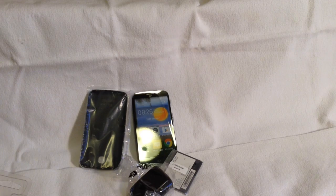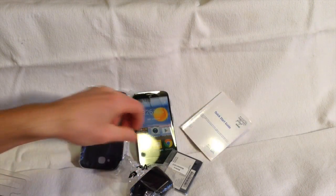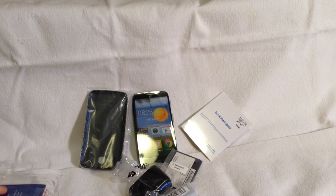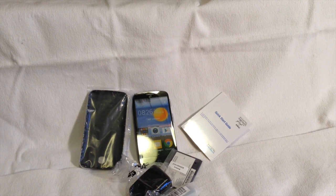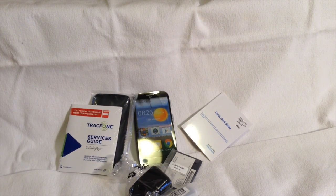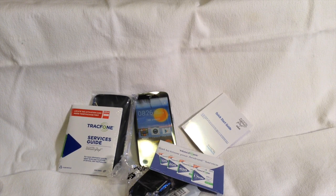Not too much else significant in the box. There's a little quick start guide — who knows how helpful that will be — basically just the wall charger, the TrackPhone activation information, a TrackPhone services guide, and a little primer on TrackPhone service. I think I'm going to wrap it up here because I can't tell you too much more about the phone until I get it turned on and activated.